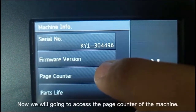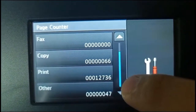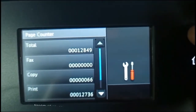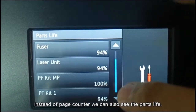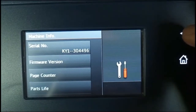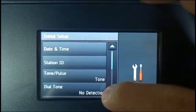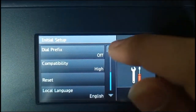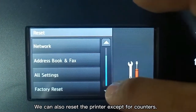Now we will access the page counter of the machine. Instead of the page counter, we can also see the parts life. We can also reset the printer, except for counters.